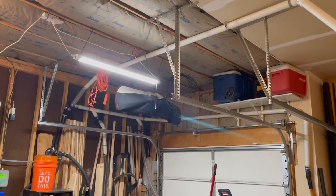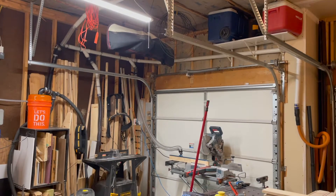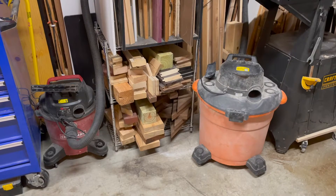Welcome to Carly Tackle's dust collection. I'm not going to claim to be an expert, but I did learn a few things when trying to set up my own dust collection in my garage.